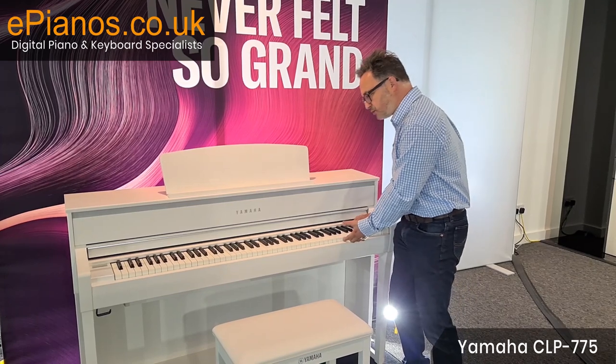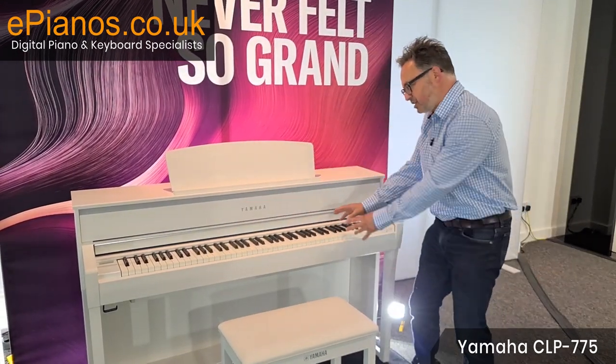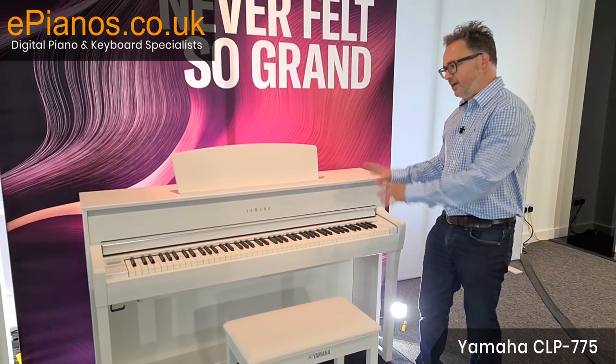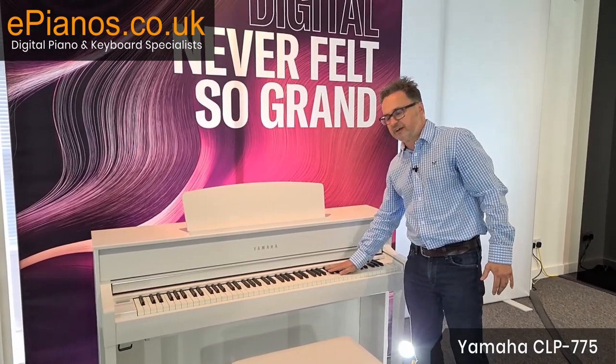The linear Grand Touch action means every single note has a different feel to it — heavy at the bottom, gradually getting lighter all the way up to the top key. So it's a much more accurate key action, and this is called the Linear Grand Touch.